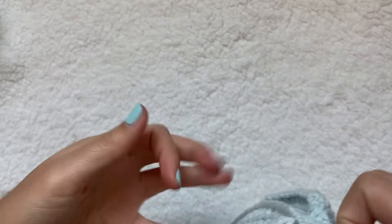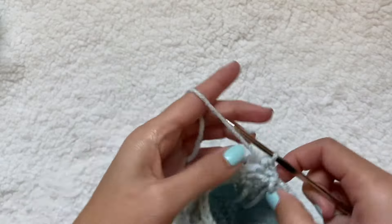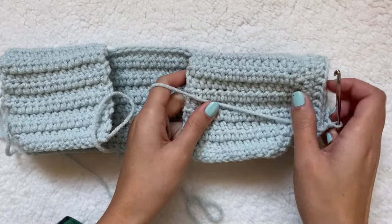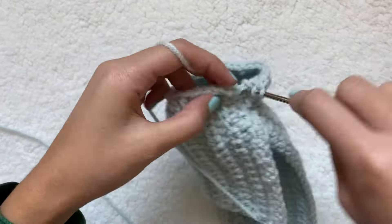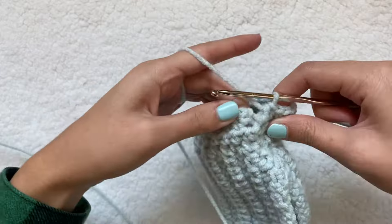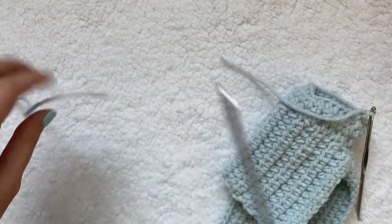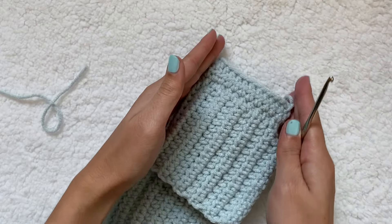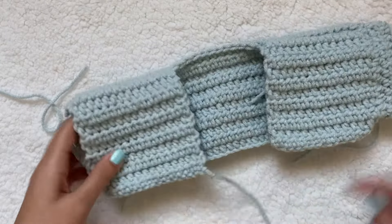I chain one, turn around, and do a half double crochet into the next stitch going in the opposite direction. I compare to my stuffed animal and decide to do one more row. After finishing three rows total, I chain one and cut the yarn. The short sleeve is done. If it's getting too tapered you can do two stitches in one. Then I do the exact same thing on the other side.